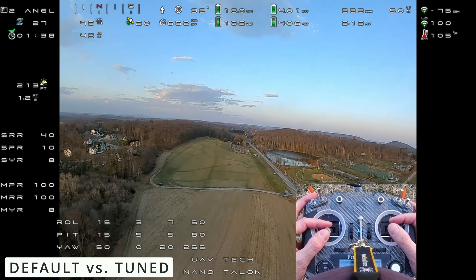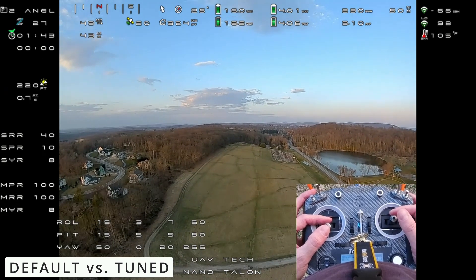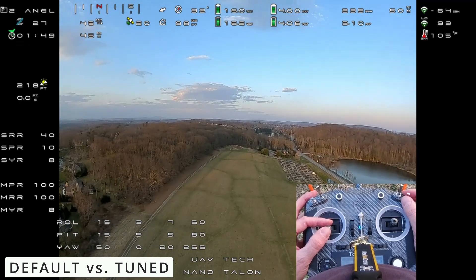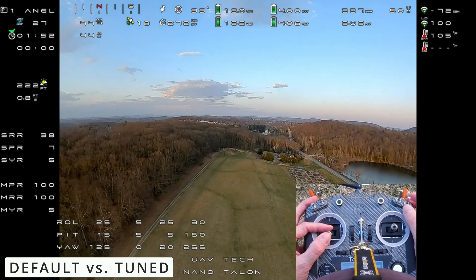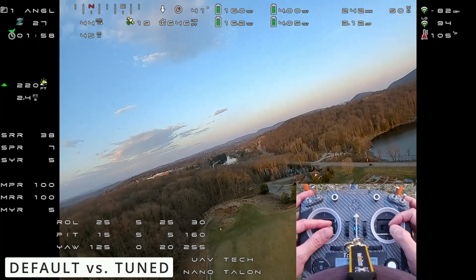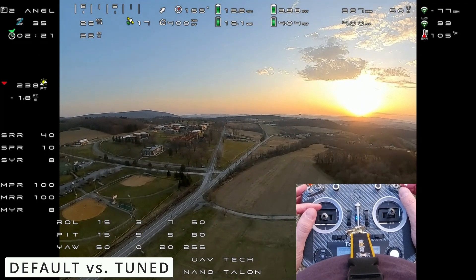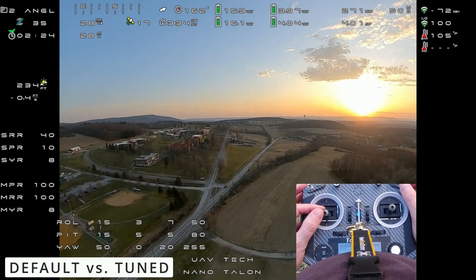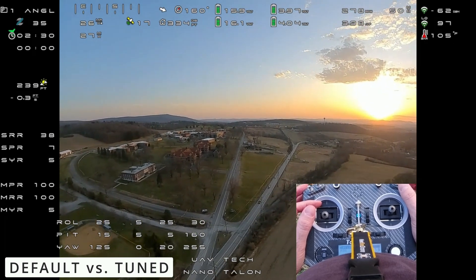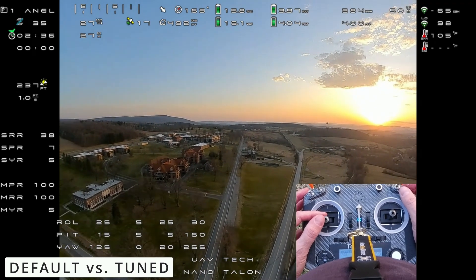This is what you can expect on a tune with iNav just out of the box. You can see the PID values down there — that is the default in Profile 1 if you don't reset the profile. Now let's see what it looks like after we tune. You can see it kind of tightens up. This is kind of the out-of-the-box with a little bit of a breeze here. Notice the PIDs down below and then what happens when we tighten those PIDs up — it just tightens up that tune, that shakiness.